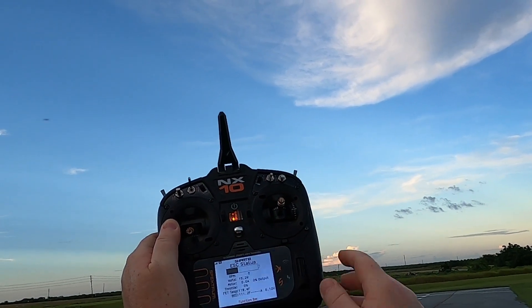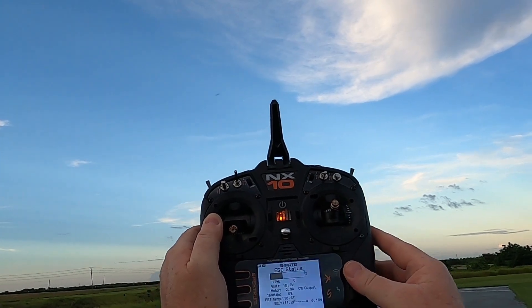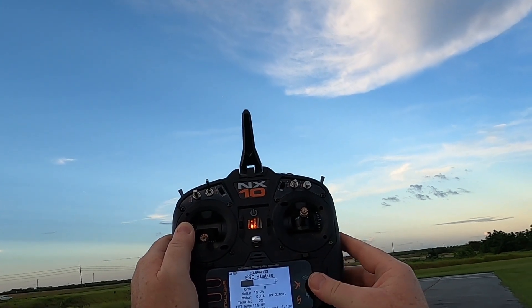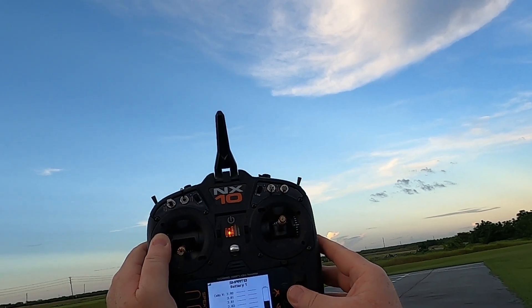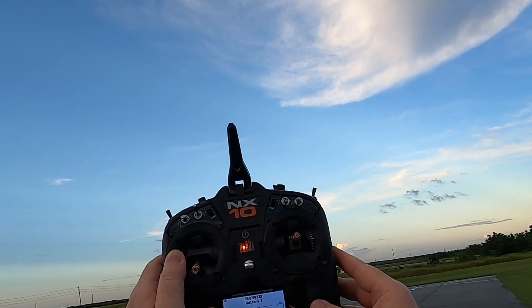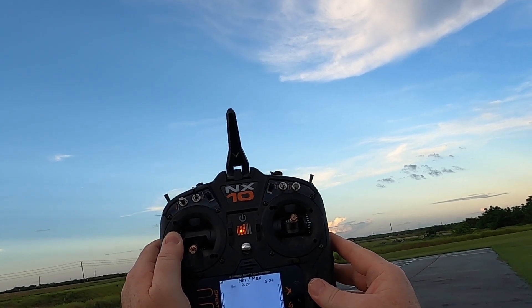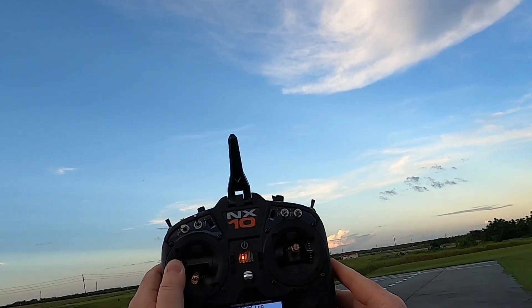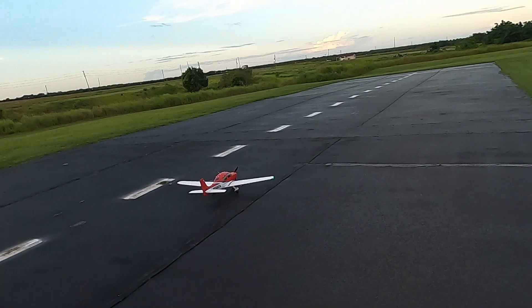Got about a third of the battery left — so about 33 to 40 percent somewhere around there. Right there again, about 3.8 volts all the way down. Looks good, looks real good.